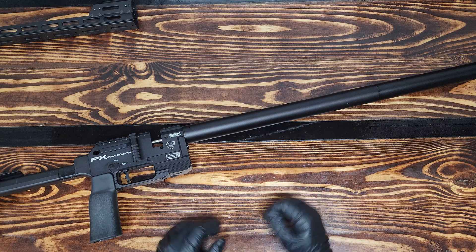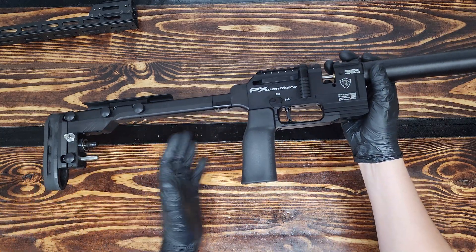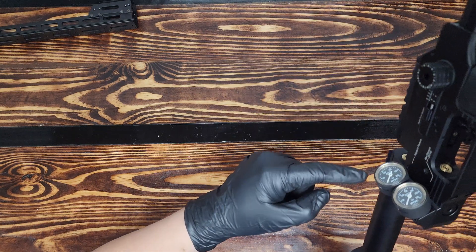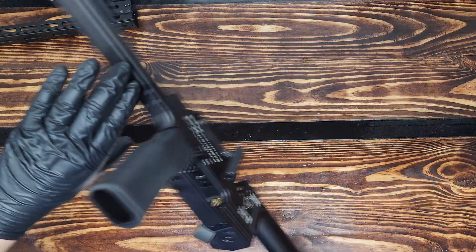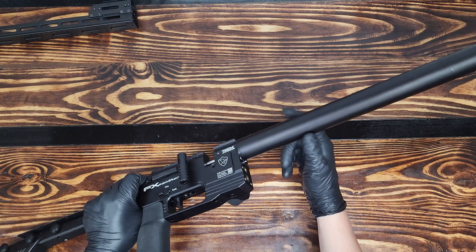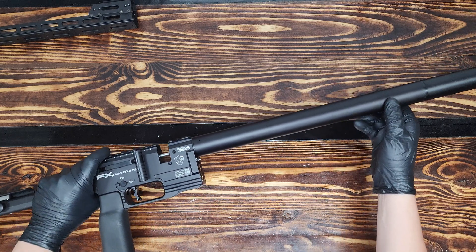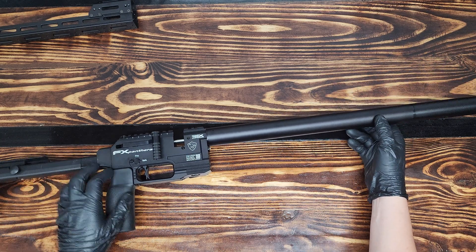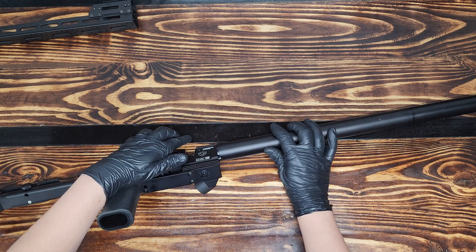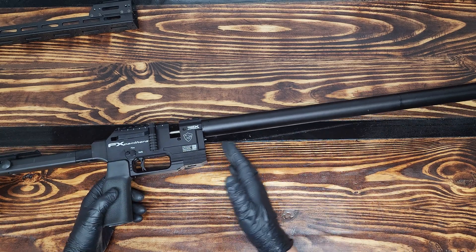That being said, my safety precautions: there is no bottle and I can show there is no air pressure at all in this rifle. Not only do the gauges show zero, but the valve pin is sticking out the front, which shows me there is no pressure in this plenum at all. Also, the rifle is not cocked. I have several things in place here to make sure safety is of utmost importance.